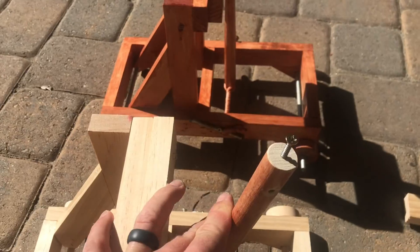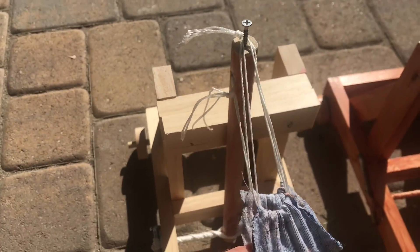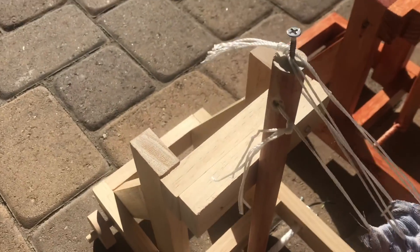This stick has a fair amount of tension, and we've added the pouch that's made out of some sewn canvas with some string. Now that we're completed, we're ready to take it to the grass to test how far it goes and compare it to the catapult.